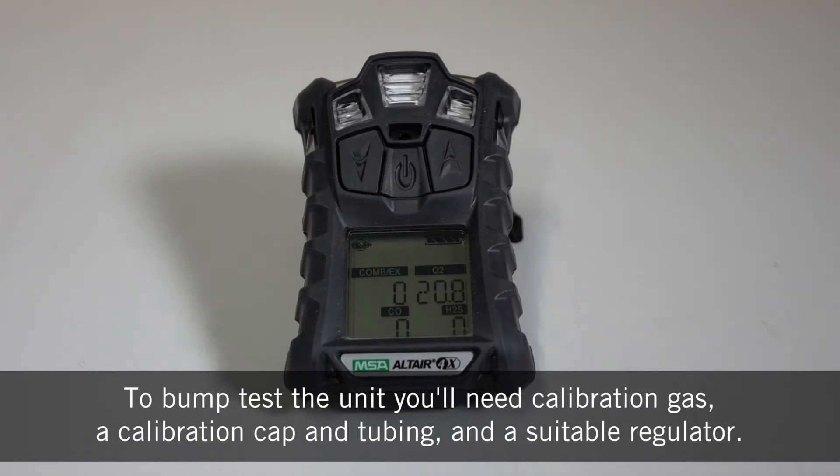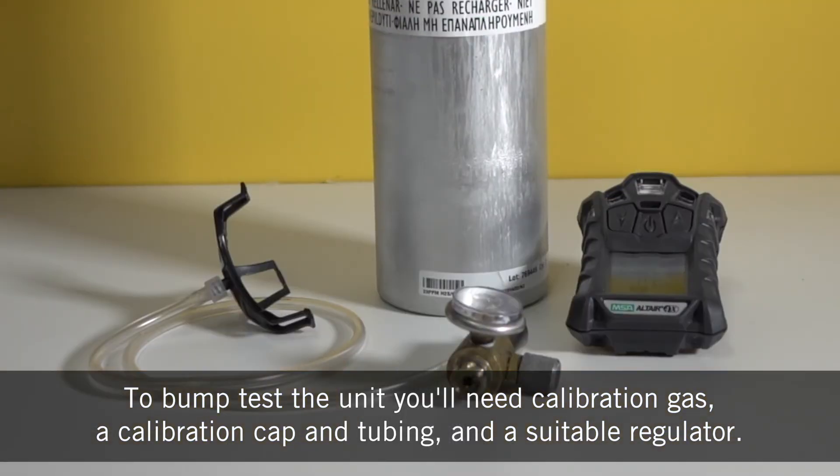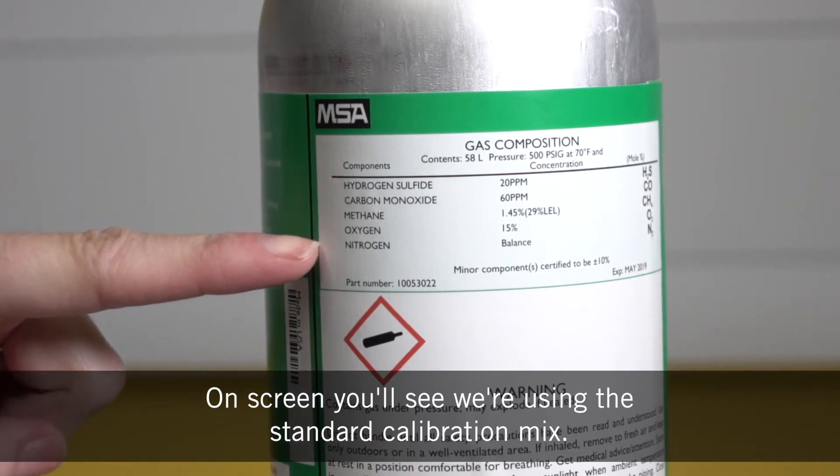To bump test the unit you'll need calibration gas, a calibration cap and tubing, and a suitable regulator. On screen you can see that we're using the standard calibration mix.